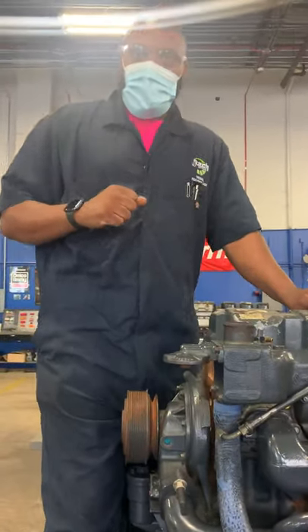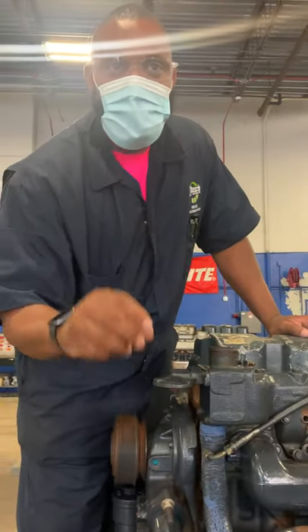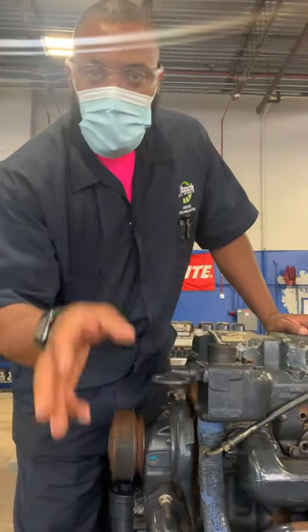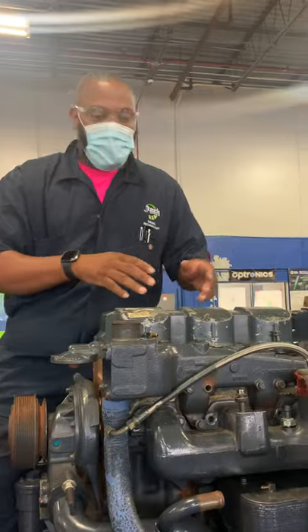Can you hear me? Alright, how y'all doing tonight? My name is Richard Stewart. I'm going to be pulling the nozzle out of this engine. I'm going to pull it apart, inspect it, name a few parts, and put it back together. And I'm going to reinstall it.